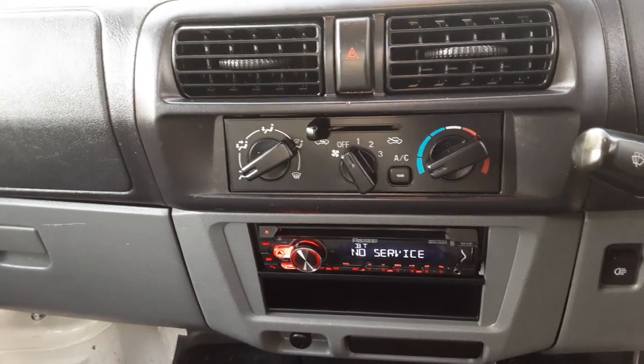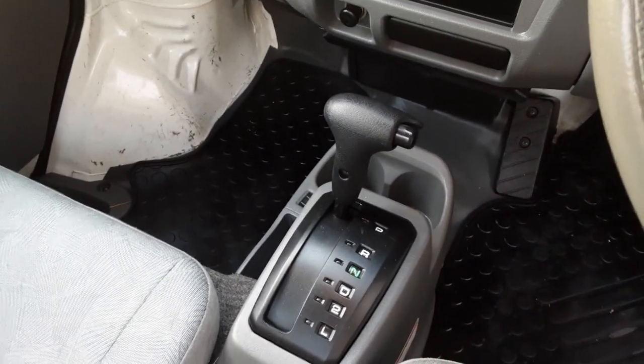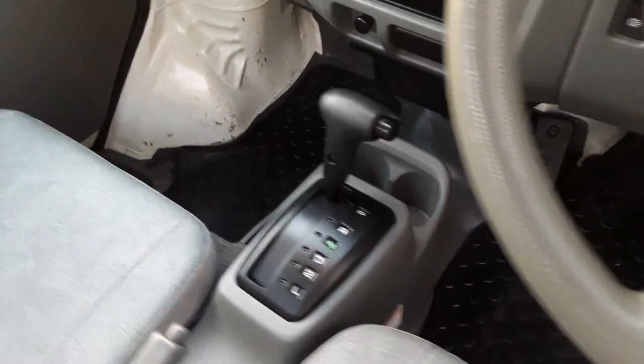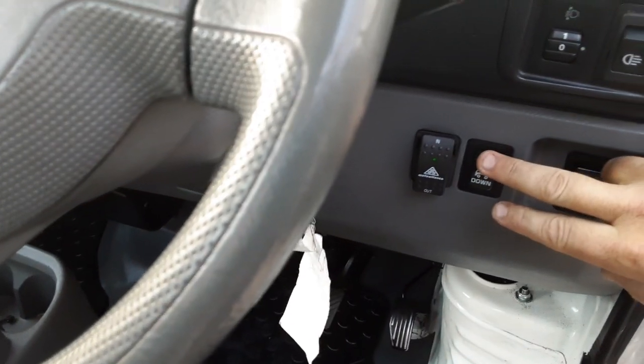Up here we have a light switch which controls the light bar and we also have a 12-inch skinning light. We put a Bluetooth stereo system in as well. You'll notice every truck as usual has AC, heat, four-wheel drive, and automatic transmission.